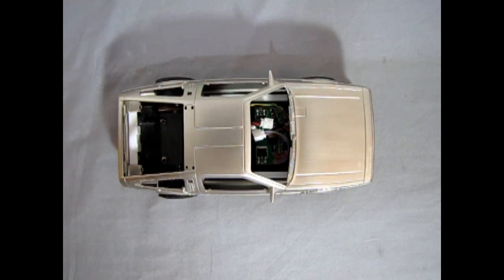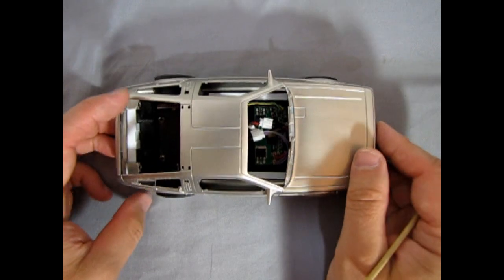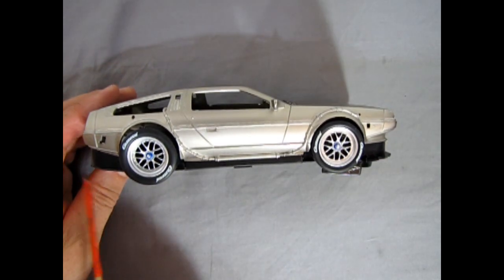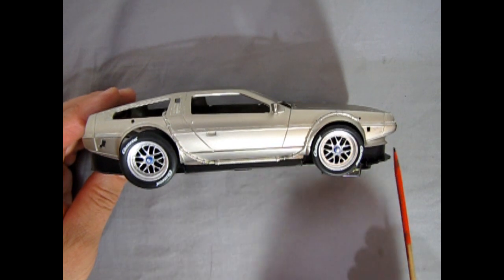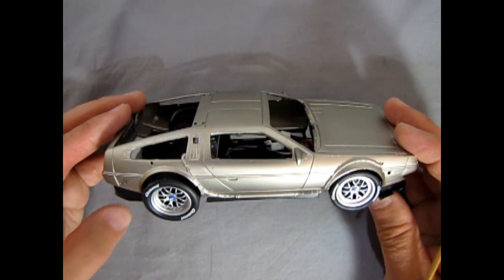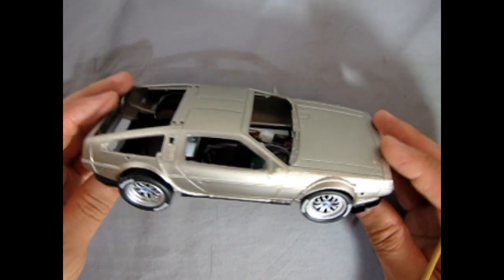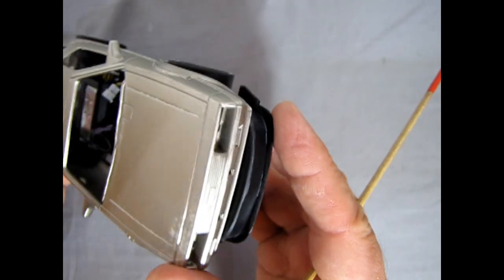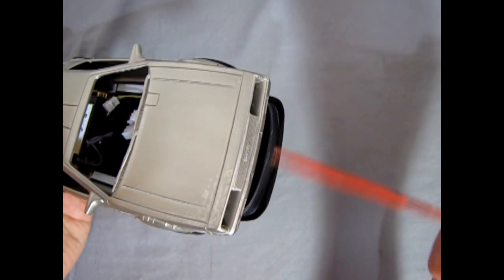Here we have our DeLorean after I made up all the little black filler panels, and as you can see this is now starting to look pretty good, hiding all the things we had to put in there just to raise the bottom pan up to the body height. There is still that overhang in the front but I did put a little cover on there.